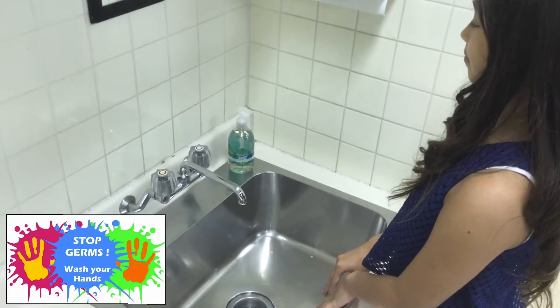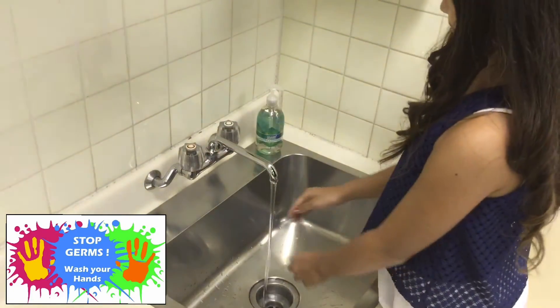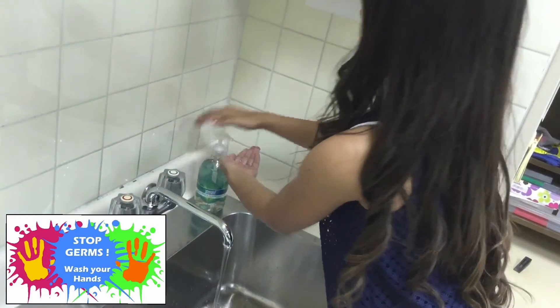First, turn on the water. Warm water works best. Use liquid soap.